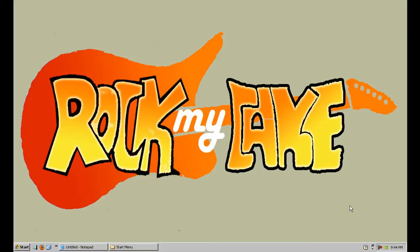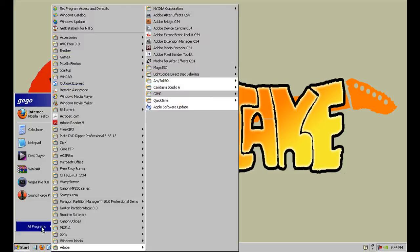Hi, welcome back to rockmycake.com. Today we're going to talk about how to build an 8 inch circle frosting print for your cake. We're going to use GIMP, and if you don't have GIMP, download it from gimp.com or you can go to Google and type in GIMP and download it. For people that already have GIMP installed, let's get started and go to GIMP.